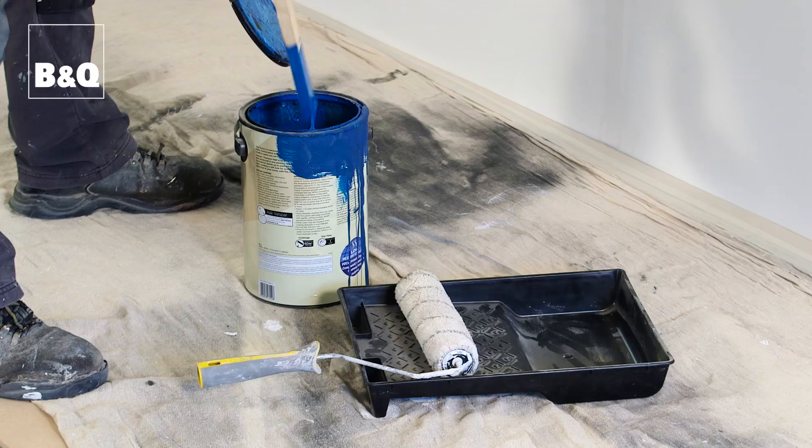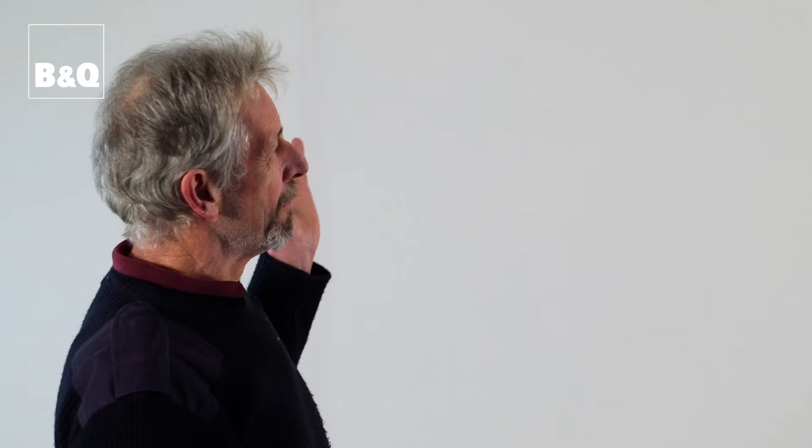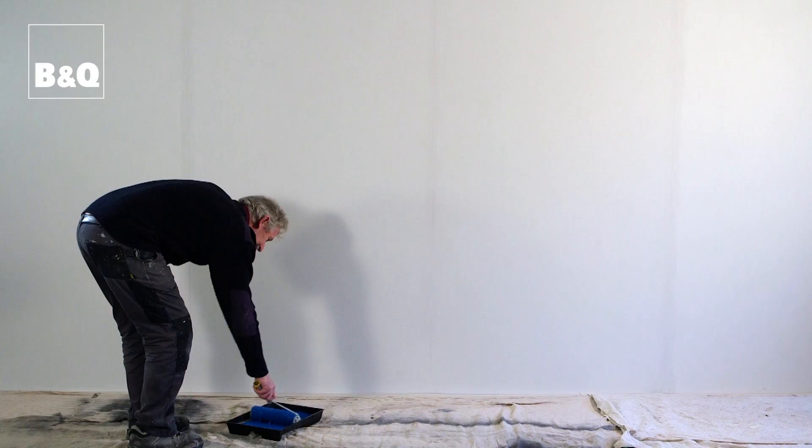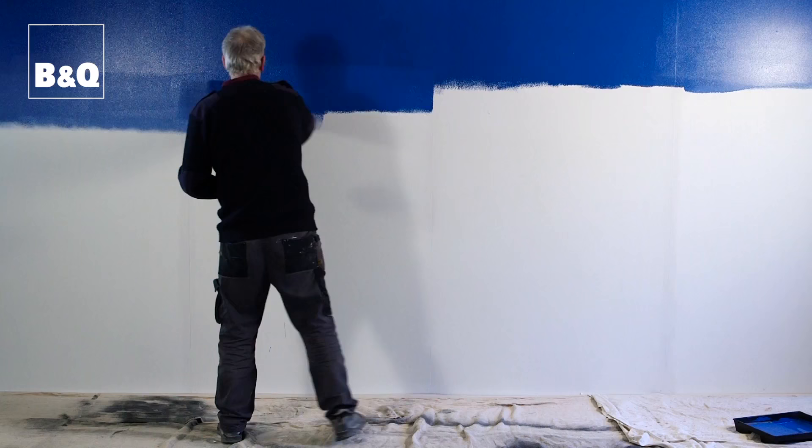You have a base coat on the wall, then decide what the top color is going to be — in this case it's a dark blue. Because we need to thin the paint down for spraying it won't cover well, so first where it's solid color we roll that in and then spray down from that.